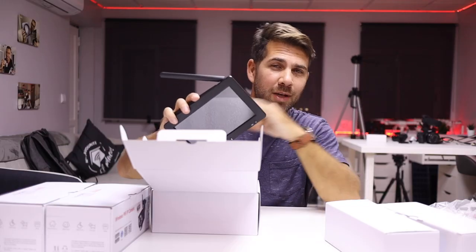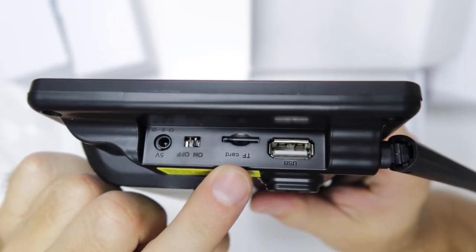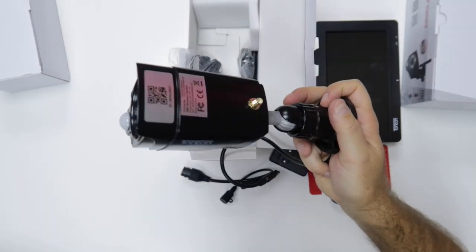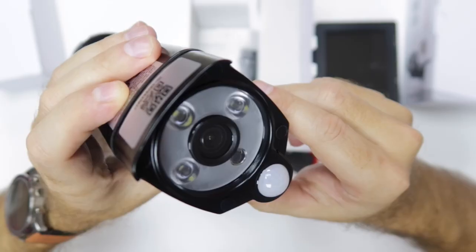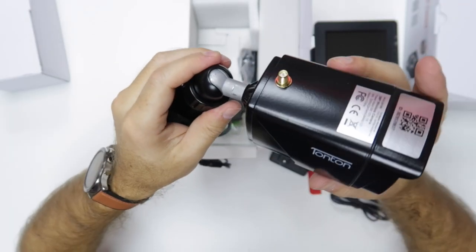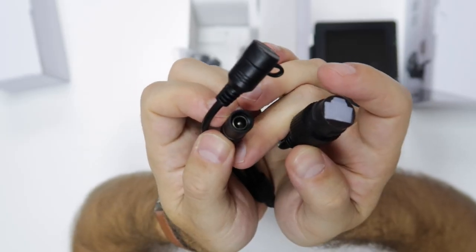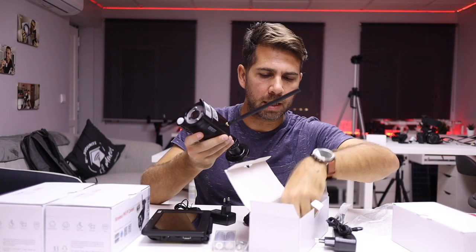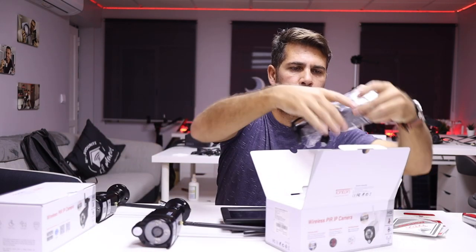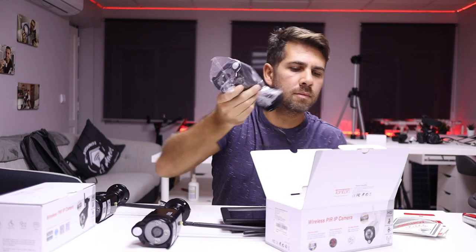In terms of the unboxing experience, I did record a video in Portuguese — check it out if you'd like. I'll leave a few seconds of footage here. The main package comes with the NVR or main monitor, seven inches, and includes two cameras with everything needed to install. If we want to extend to four cameras, we can get another two extra cameras individually, which is what I did.